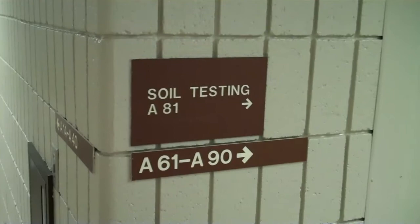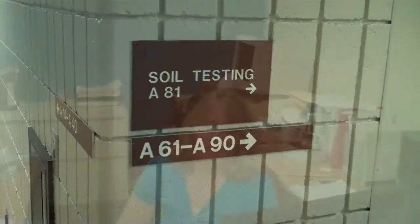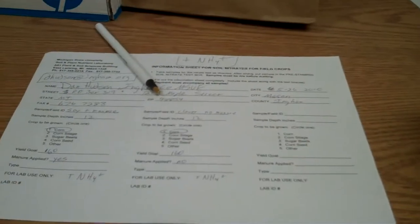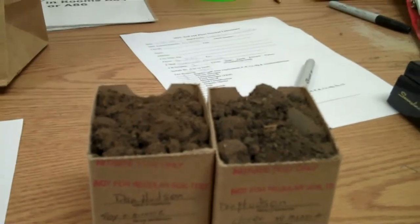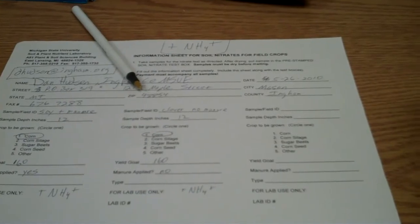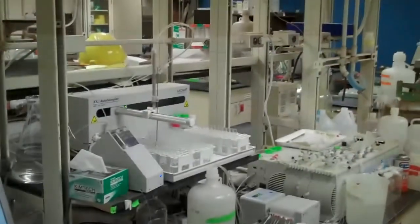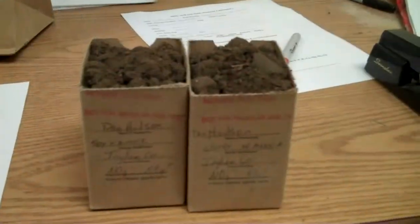The soil testing lab is located in the basement of the Plant and Soil Science Building on the campus of Michigan State University. Once the form is filled out and the boxes are filled with soil in the lab, they will be dried and then the recommendations you receive are based purely on the nitrate levels that will be measured. This is the laboratory where the samples will be run by technicians and the lab supervisor, John Dahl. Turnaround time is generally about two days.